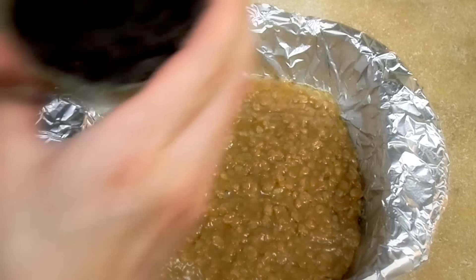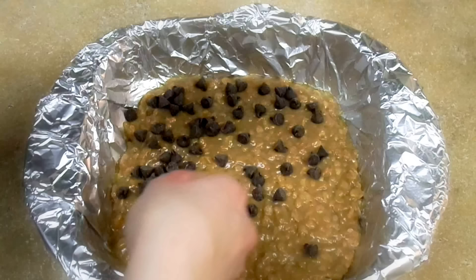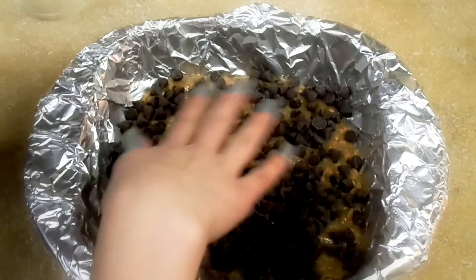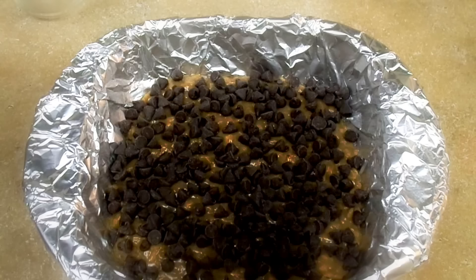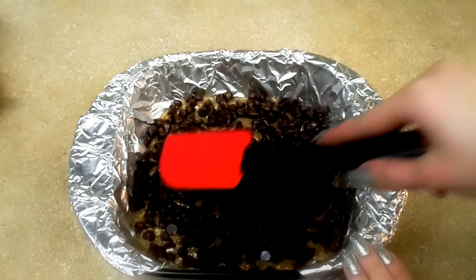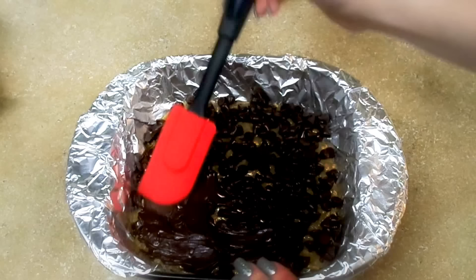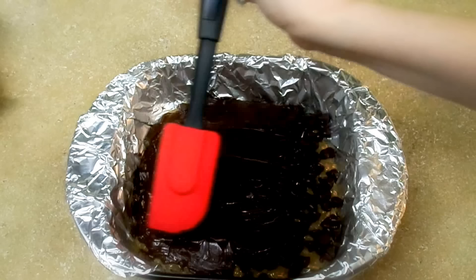Once we've done that, while it's still hot, we're going to sprinkle our chocolate chips. Because it's still hot it's going to melt the chocolate — you can add more or less, whatever you wish. Now we're going to wait five minutes for the chocolate to melt, and then we'll spread it around. You can use a spoon or a spatula, whatever is more comfortable. You really don't have to use chocolate chips — you can use crumbled chocolate as well.